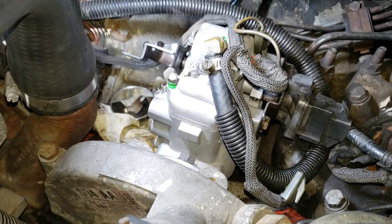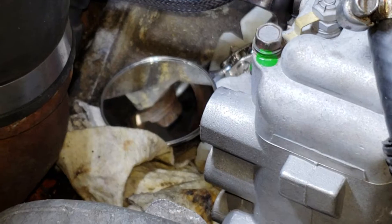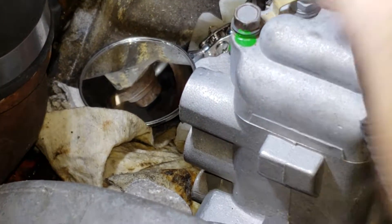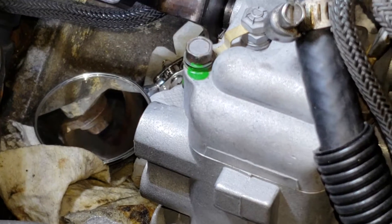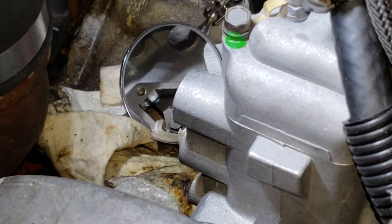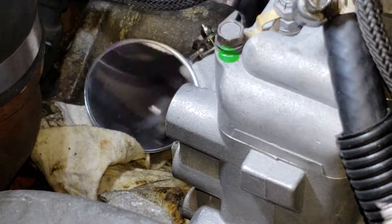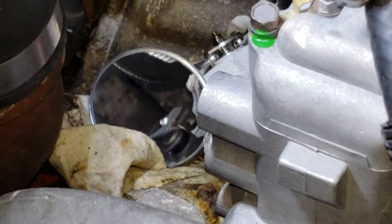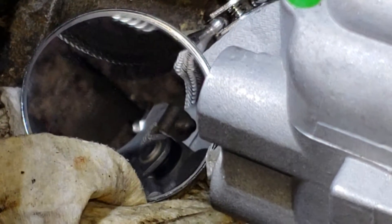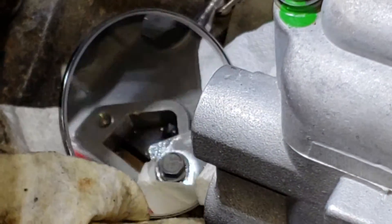Let me see if I can zoom in a little more, just so you guys can have an idea how to determine if the pump is actually working.